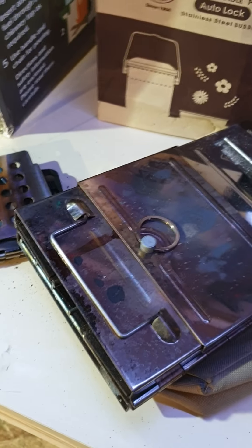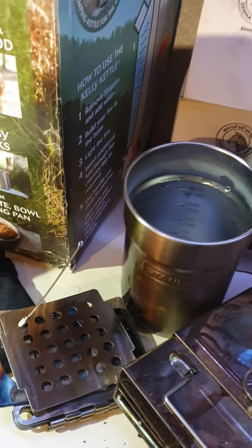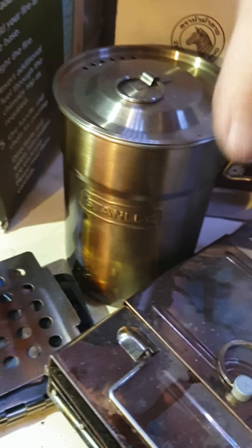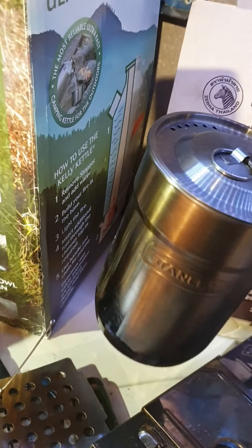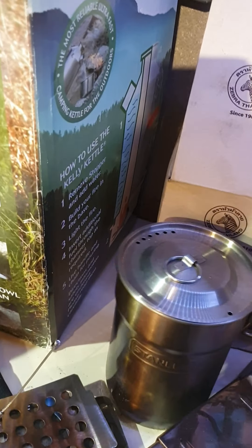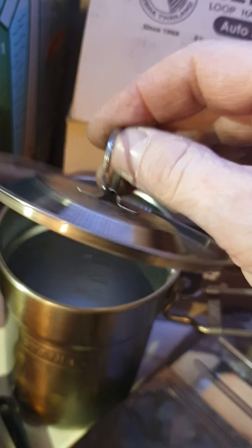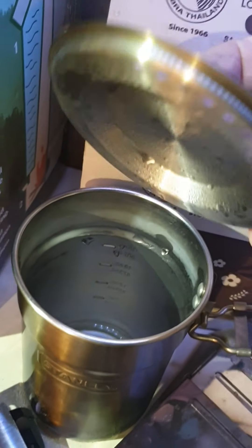If anybody's interested in this video, I'll do another one. Just thought I'd mention this Stanley cup with a lid — I think that's a good little holder for water. It did have a plastic clip on, I just took it off. You can see the keyring holder — put that on instead.